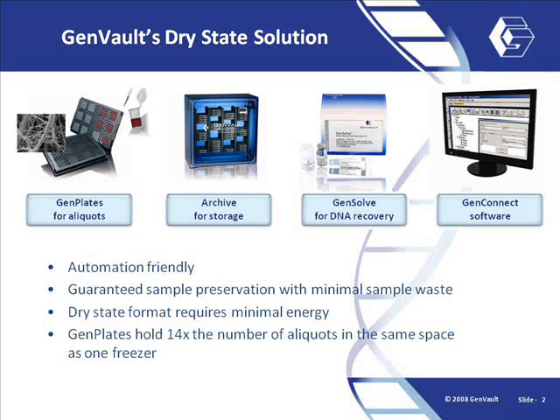GenSolve from GenVault is part of a dry state sample management solution, enabling more efficient sample handling, transport, and storage at ambient temperatures instead of freezing.